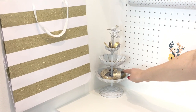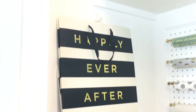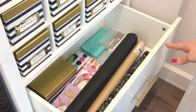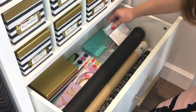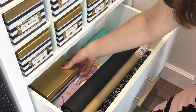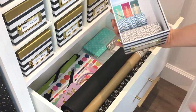Here I have some gold washi tape for wrapping as well as some gift bags hung on the wall. This drawer is also part of my gift wrapping station. I have some extra wrapping paper in here, some extra bags, tissue paper, some little baggies for wrapping tiny gifts, and then in this box I have my twine and tags.